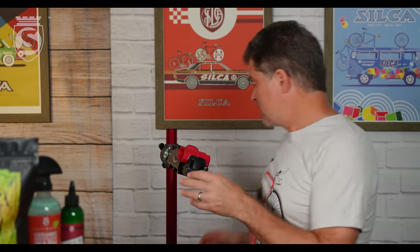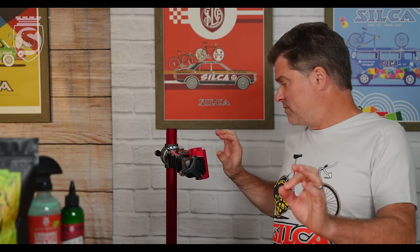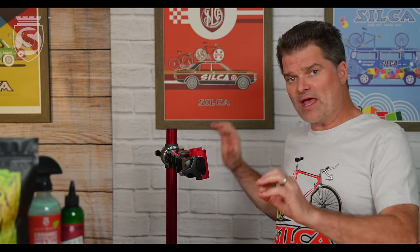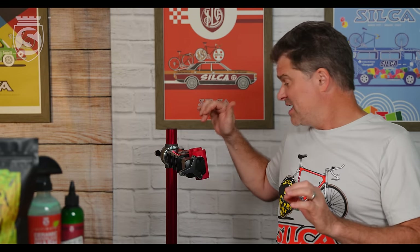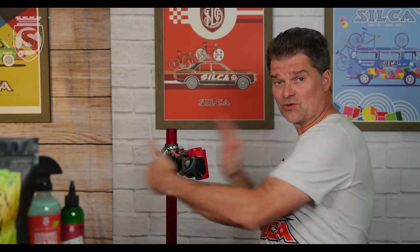Let's talk about clamping at the seat tube. If it's a round seat tube and it's consistent, you're probably okay with a clamp like this, or a Park-style clamp, or an EVT-style clamp in the appropriate orientation.